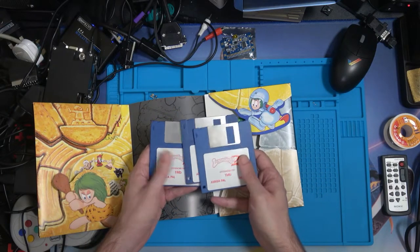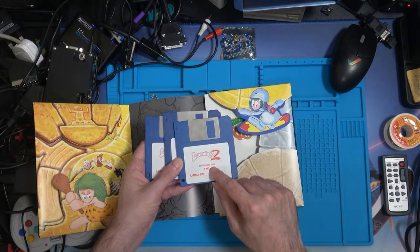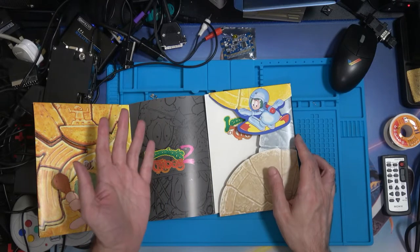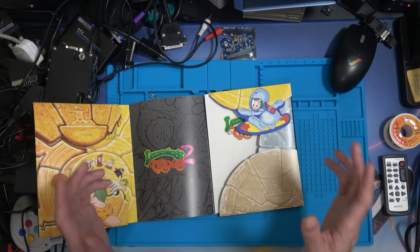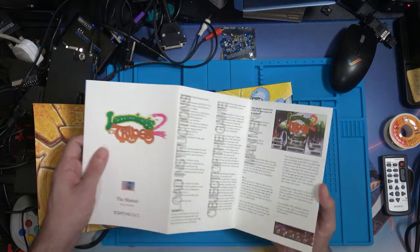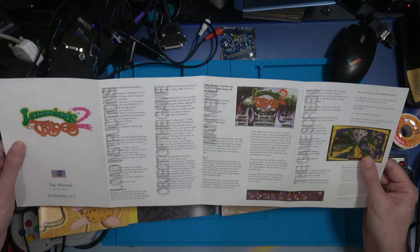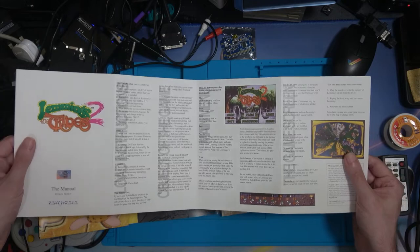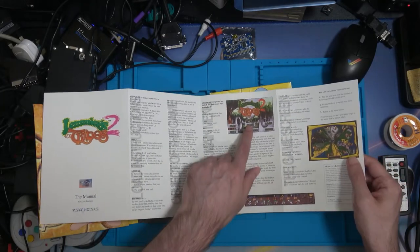Three floppies, pushing the idea that you need a megabyte. The game came out in 1993, so it's been a couple of years since the first two — though Oh No More Lemmings is kind of like Lemmings 1.5. Here's the manual, which is more of a leaflet than a book. It explains how to install it under DOS, Amiga, and ST, and shows you the front screen and some of the icons.